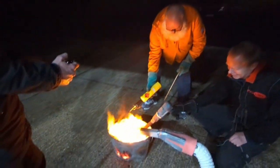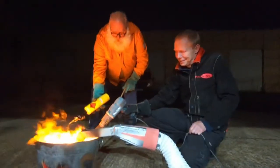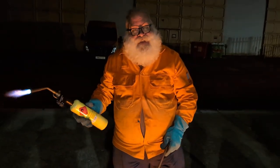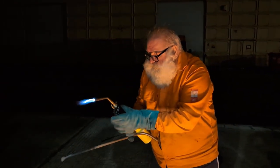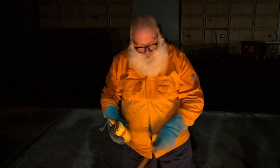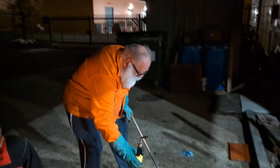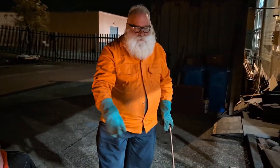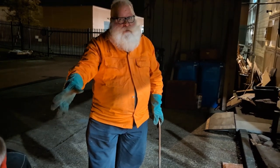I'm heating up the pouring end. Can I get an assist then? Anybody want an assist? Yeah, it's going to take, I think, three of us. Because somebody ought to be doing that, putting that flame on the side of the spout — the pouring spout. Yeah.